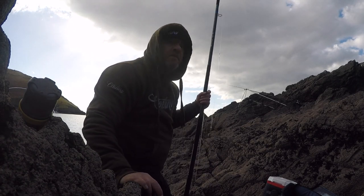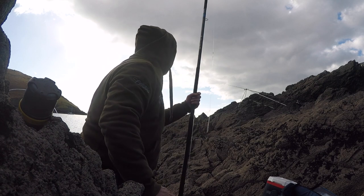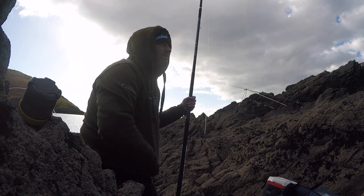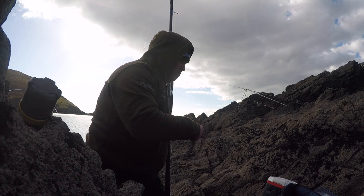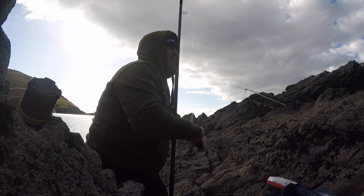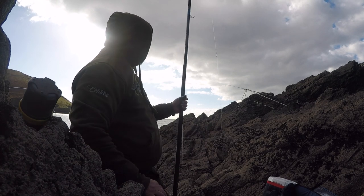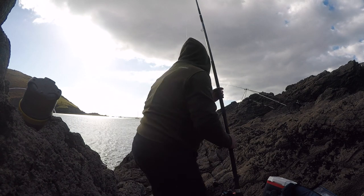I haven't had a touch yet. Baits are coming back a little bit crabbed off, but enough to catch a fish. It's just that there's nothing there. It's not bright sunshine so you've got a chance. High water's four o'clock today — I'll probably give it four hours around that. Usually you tend to get fish around high water, and seeing the fish caught yesterday in the daylight gives you hope that they are there.